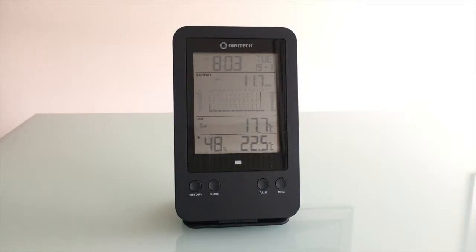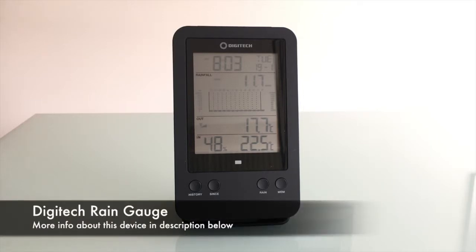Hey guys, Lawn Care Noob here again. This time I wanted to show you a device I just purchased recently from eBay — this is a Digitech rain gauge. I'll just go through it with you.